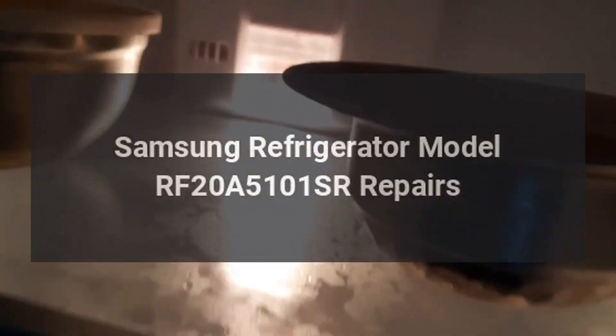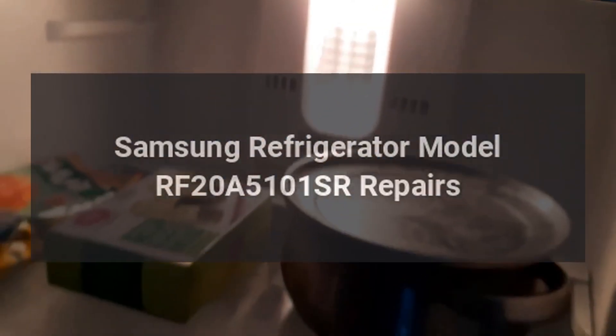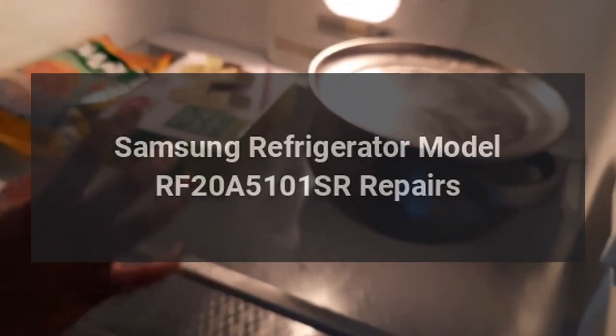Samsung Refrigerator Model RF20A5101SR Repairs.